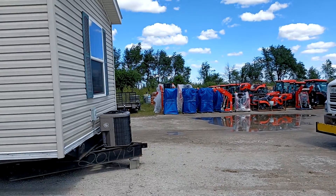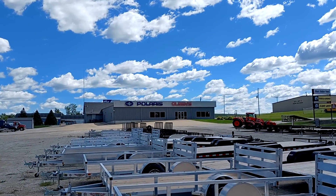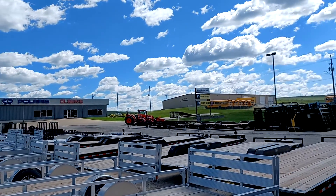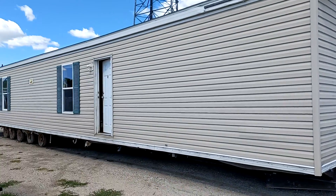All right, Ms. Barbara, I made it to Atlantic, Iowa to Olson's outdoor power to transport this unit to St. Charles, Missouri.